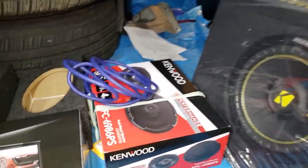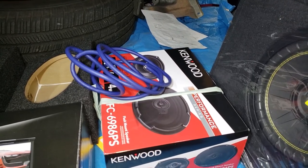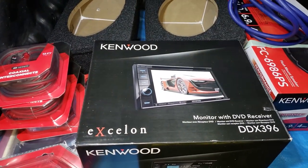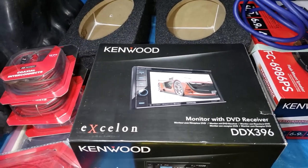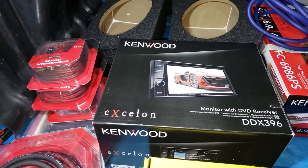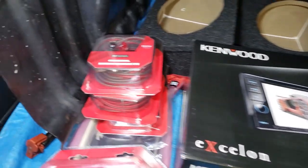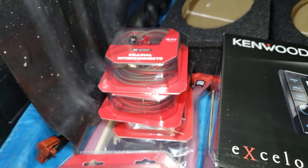We're also gonna do some 6x9s in the back. It already has some nice five-and-a-quarters — I put those in about a year ago because the factory ones were completely dead. And we're gonna go with this Kenwood Exelon DDX 396, which is the bottom-of-the-line touchscreen head unit with six outputs. My other requirement was that I want to be able to listen to music from my phone. So speaking of those six outputs, there's the RCAs for the fronts, the backs, and the sub.